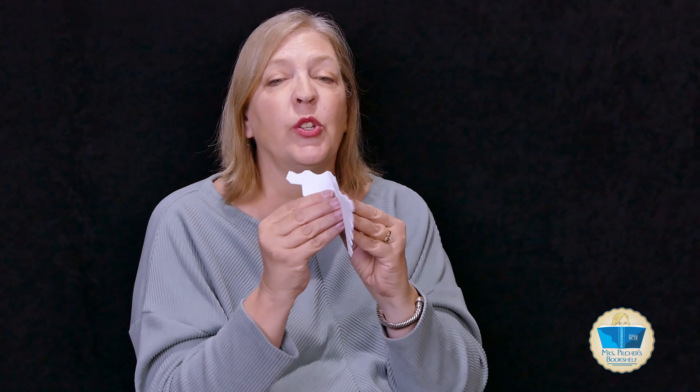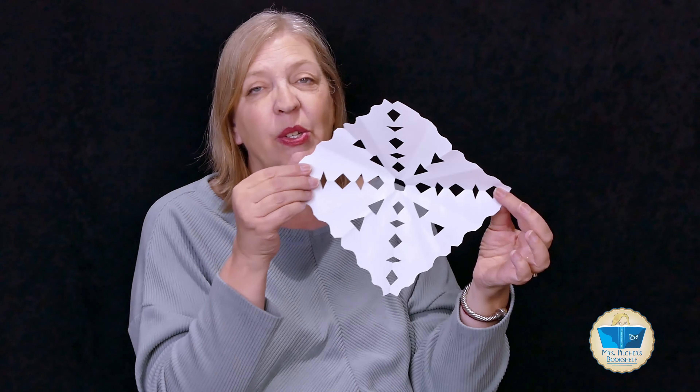Now the other shape that I like to make is kind of like a moon or a half circle. These are a little trickier to make, but they do add some interesting design to it. There we go — snowflakes everywhere! You can pretend you're having a snowstorm in the house. So I have a design on each side, all three sides. I'm going to open it up — hope that it all stays together — and there's my snowflake.